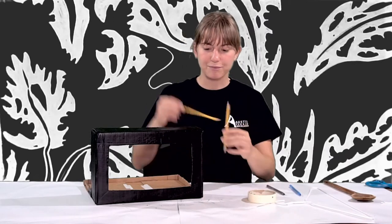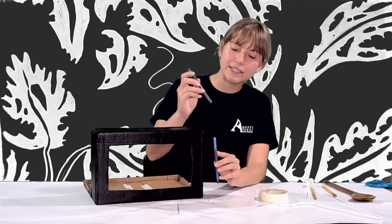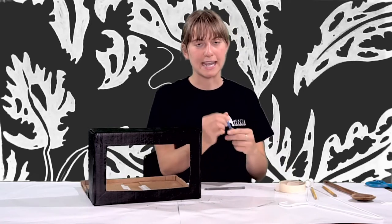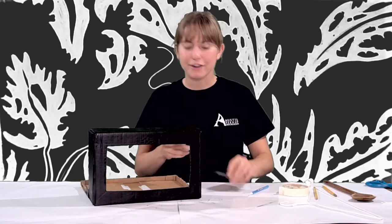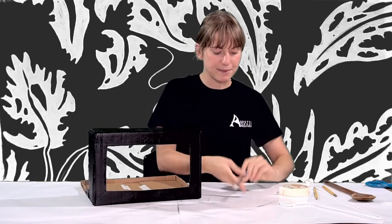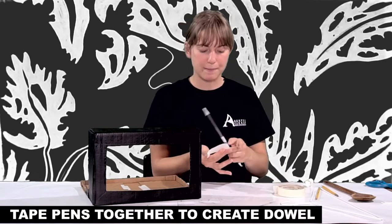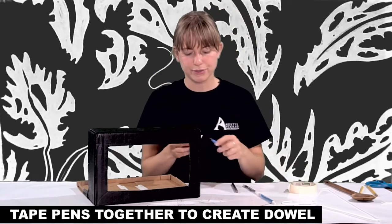I'm going to use two pens. Because one of my pens doesn't fit all the way through, I'm going to tape it to the back of another one. We can tape the actual points of the pens so they don't make a mess. Then I'm going to tape the two flat ends of my pens together, winding it pretty tight and reinforcing it because it's going to be crucial in our cranky. I've got another set of pens and I'm going to do the same.